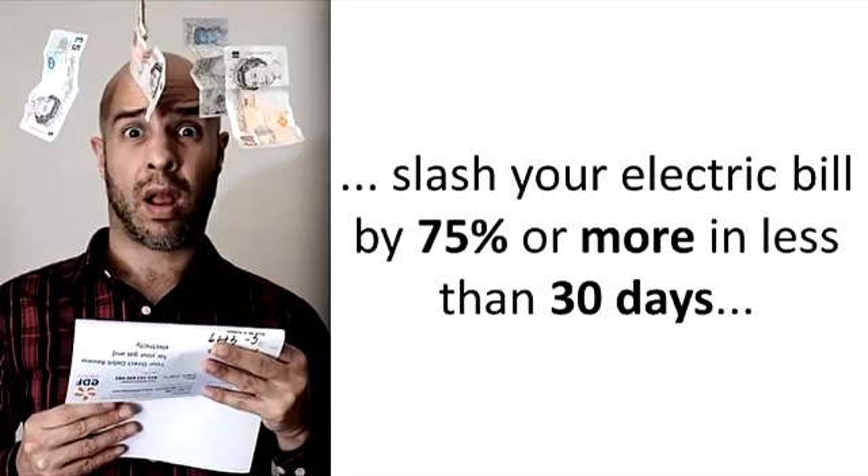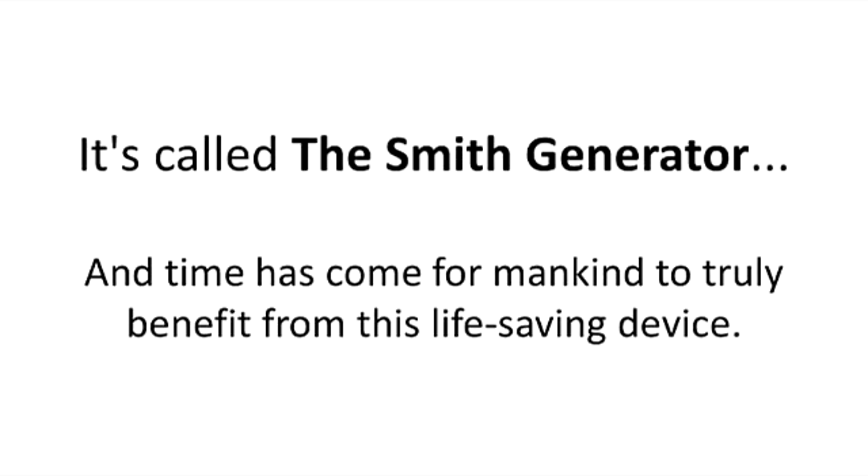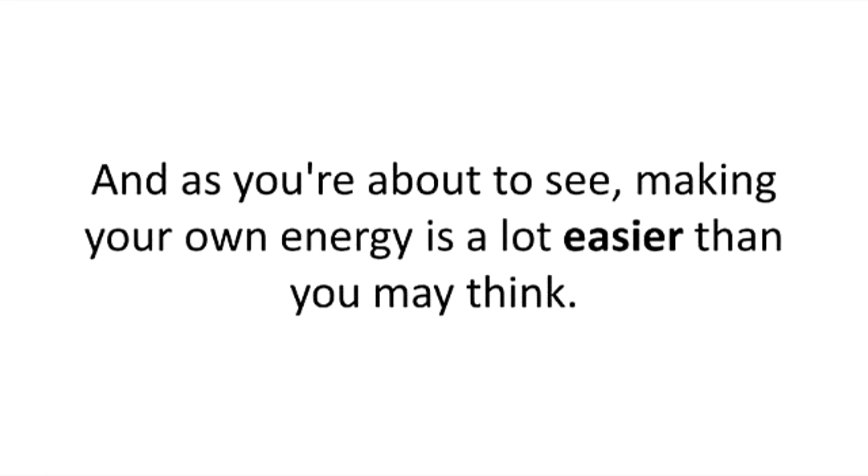Slash your electric bill by 75% or more in less than 30 days, and even get off the grid so you can be energy independent and never owe another dime to the electric company. It's called the Smith generator, and the time has come for mankind to truly benefit from this life-saving device. And as you're about to see, making your own energy is a lot easier than you may think.